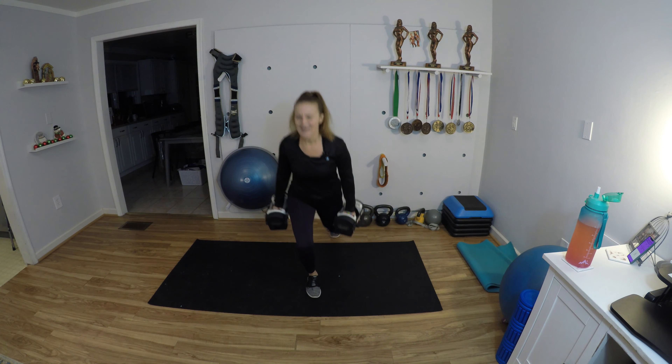Quick transition to my lighter weights — I have 17 pounds in each hand. Rear lunge and curl, let's go. As you curl, keep your elbows in close to your body and keep your body upright with a nice neutral spine. If you find yourself hyper-extending and arching your back, the weights are probably too heavy — go to lighter weights.